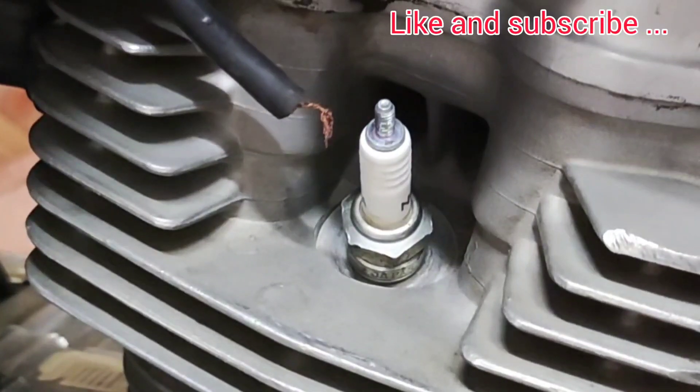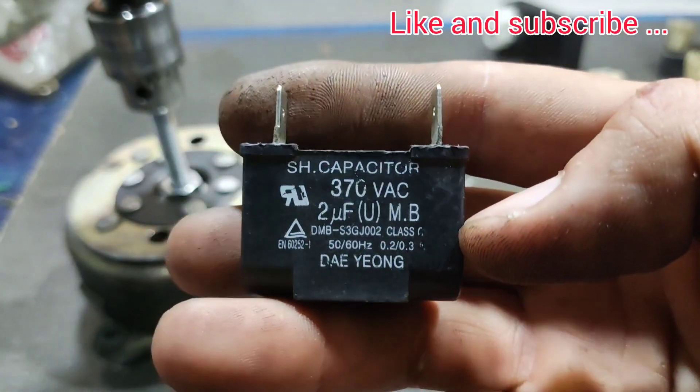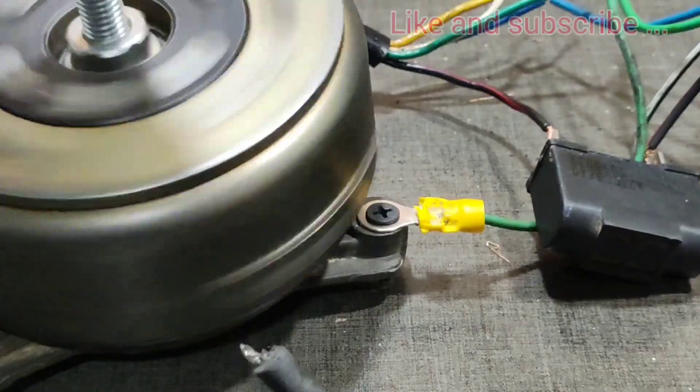Also making a custom DC CDI. Subscribe to the channel to not miss the next video. Please like this video, share it with your friends, and leave me a comment. Thank you.